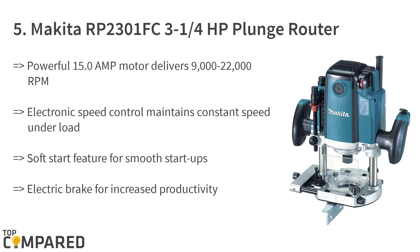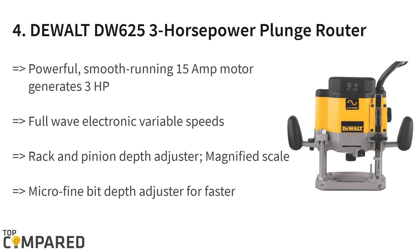The fourth product on the list is the DeWalt DW 625 3 horsepower plunge router. The brand runs on a rack and pinion adjuster that manages the depth, and the 15 amp motor runs effectively. The full wave electronic speed control gets speed between 8,000 and 22,000 RPM, and the smooth starter enables easy starting of the router.